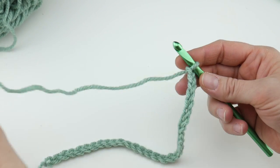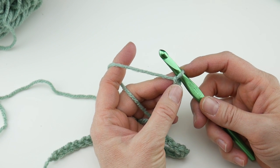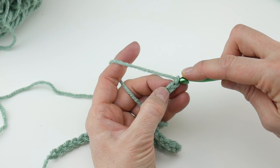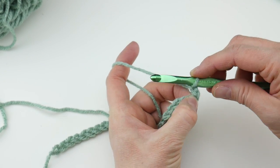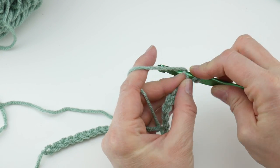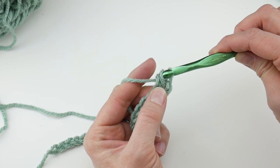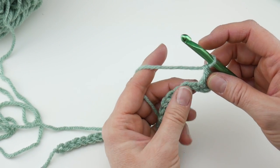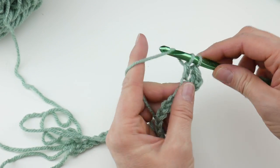Let's work on row one first — it's super easy. We're going to work a double crochet into the third chain from the hook. This loop on the hook does not count. Count one, two, three chains and work a double crochet into that third chain from the hook. Wrap yarn around hook, insert into that third chain, bring up a loop — you'll have three loops on your hook — wrap yarn around hook, bring it through the first two loops, wrap yarn around hook, bring it through the last two loops.